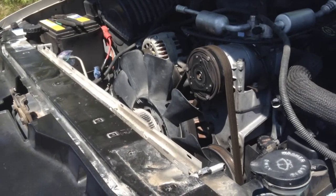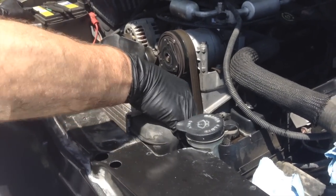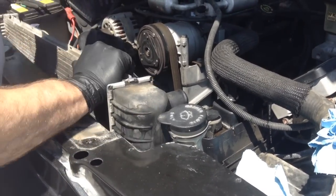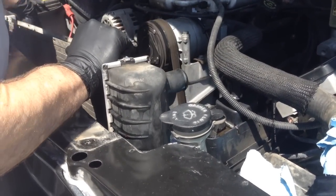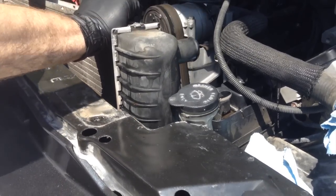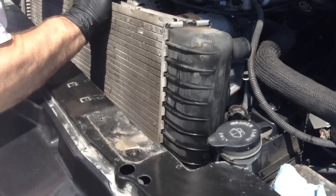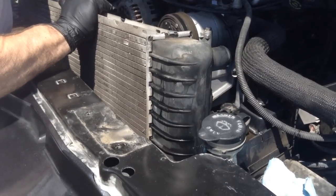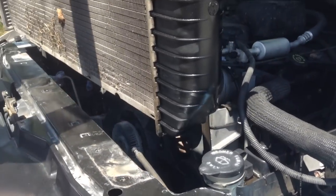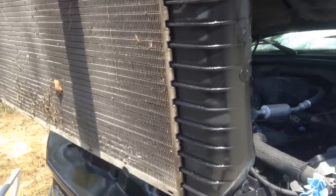Now with everything disconnected, we're ready to take the radiator out of the truck. It comes straight up — just have to be careful that nothing gets hung on anything as you remove it. We're going to set it on the ground right here, and then go get the new one and show you what that looks like.